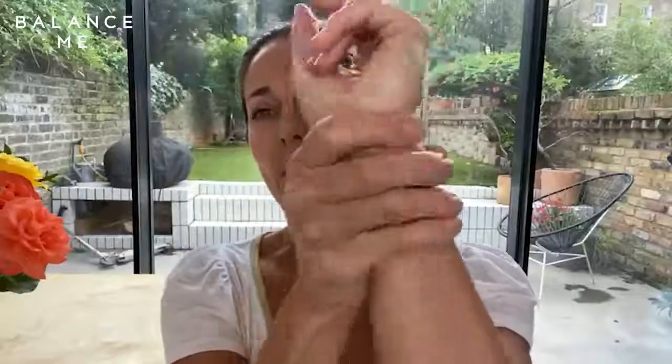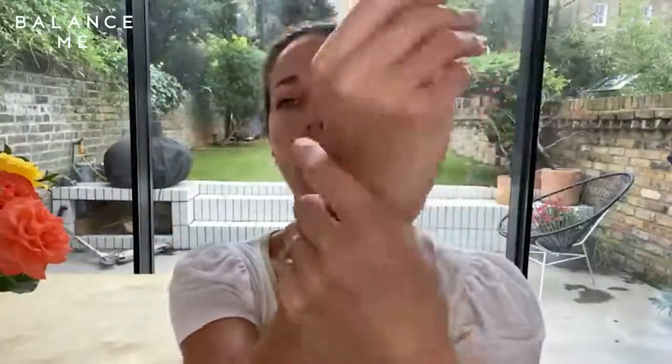You just pop a little bit on and massage it between your hands. I like to pop it over my wrists. You can even put it up your arms and massage it into your cuticles as well and into dry patches, often the skin around your thumbs. And then you can breathe in the really gorgeous aroma.